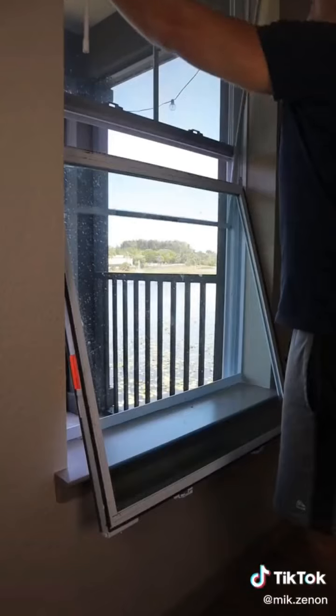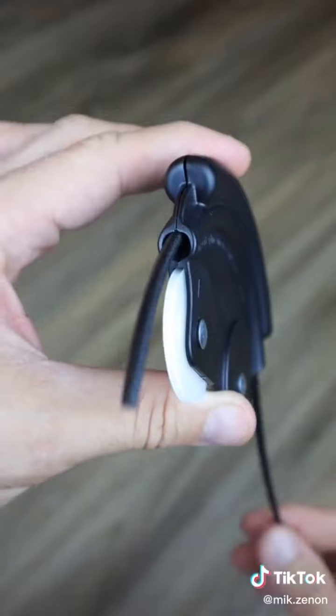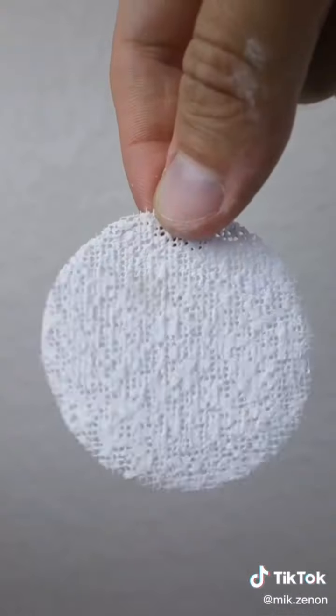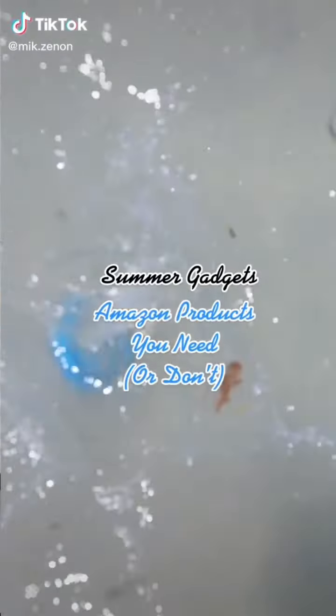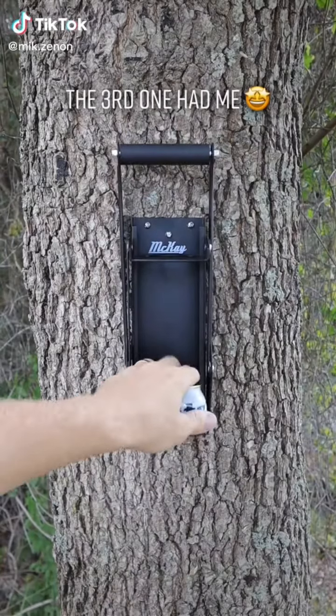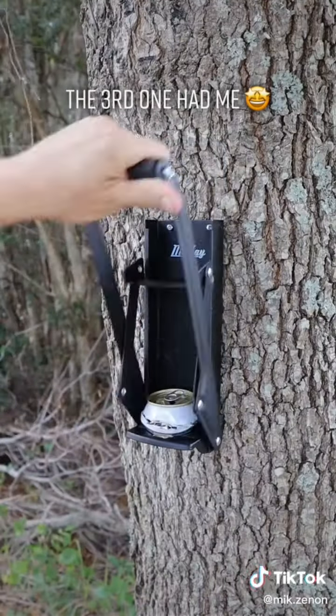If you ever need to replace screens, this rolling mouse feeds the spline through and allows you to effortlessly install your screens for your windows and doors. For gadgets you need or don't: this gadget easily crushes cans to save room in the recycling bin by compressing cans to a fraction of their size.